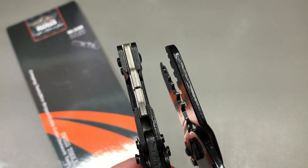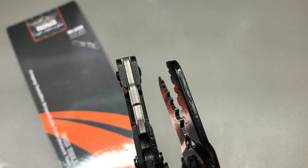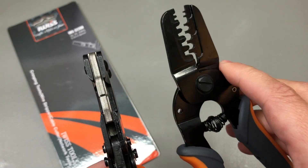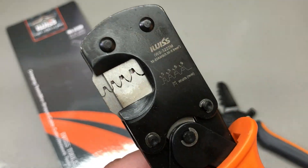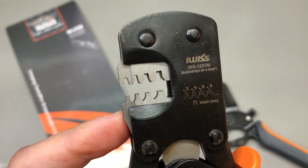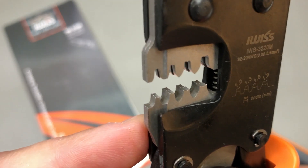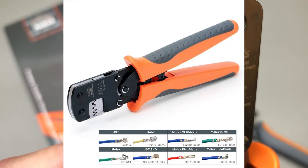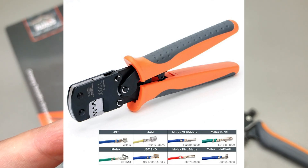By looking closely at how the die part is constructed, we notice it's thicker compared to the previous tool, and this means it will be able to crimp both parts of a connector at the same time — the electrical crimp and the insulation crimp in a single action. The actual list of supported crimp types is available from the manufacturer and I will drop a link to this in the description below for you to check it out.